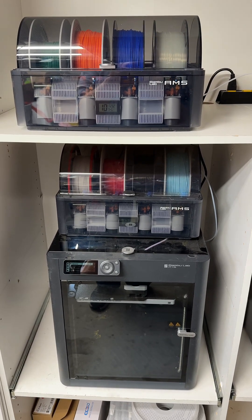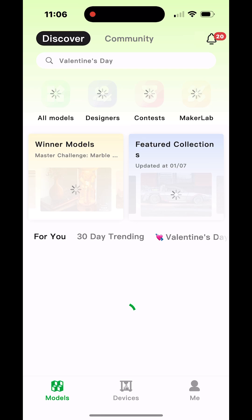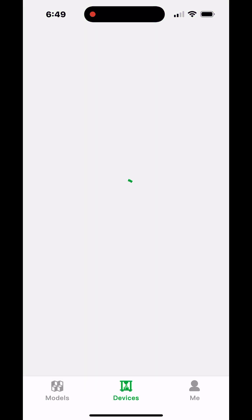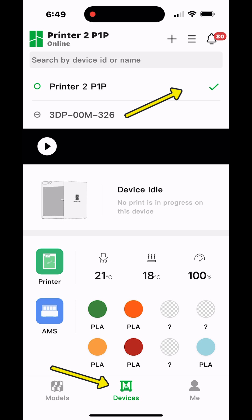The first thing I do is open up the Handy app on my iPhone. Once I get the Bamboo Handy app open, I come over to the Devices tab, open that up, and make sure I have the right printer selected. I have two printers: an X1 Carbon and a P1S.